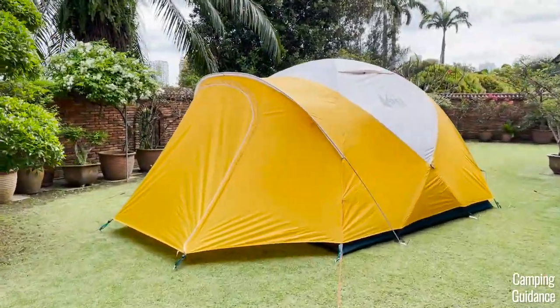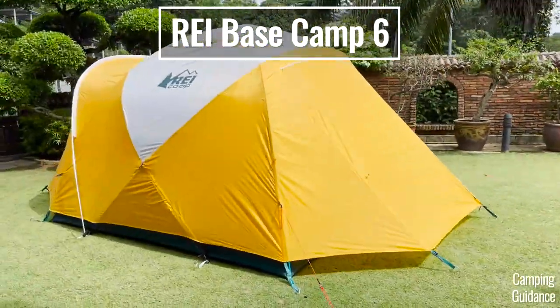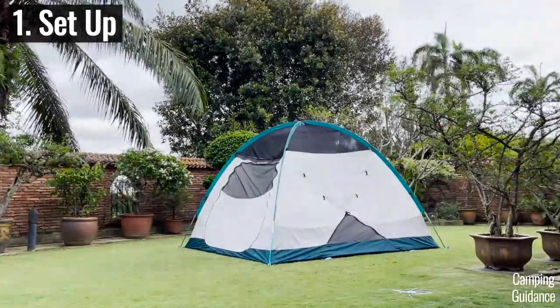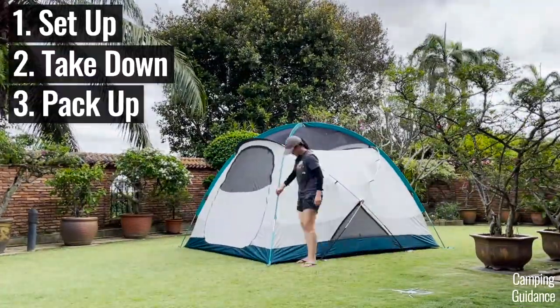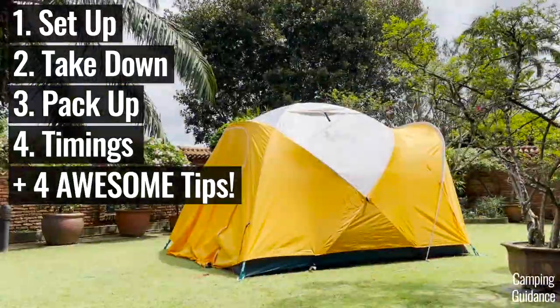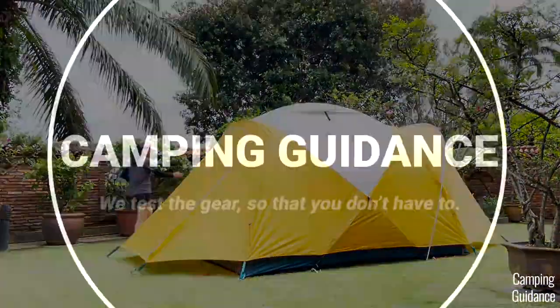In this video, I'm going to show you how to set up this REI Basecamp tent. This is the six-person version and I'm also going to show you how to take it down, pack it away, give you all the setup and pack away timings, plus four of my personal tips on how to do so.